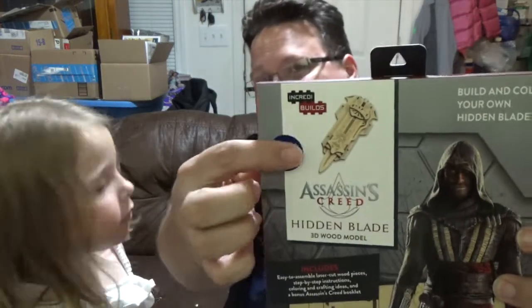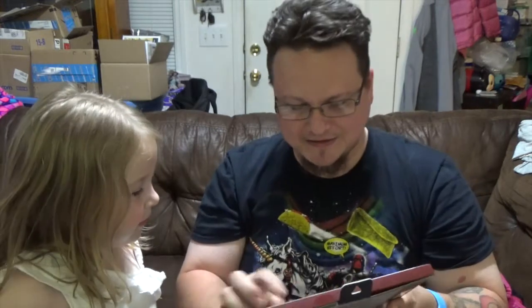Alright, turn it around - no peeking. We'll reach in blind box style. This is something big - should we do the big stuff last? It feels like there's one main thing in here. We got something from Assassin's Creed - a 3D wood model. Build and color your own hidden blade from Assassin's Creed. That is really cool - it's wood, and you can see it right there. It's going to take a while to do, but I'm going to do it. That is awesome.